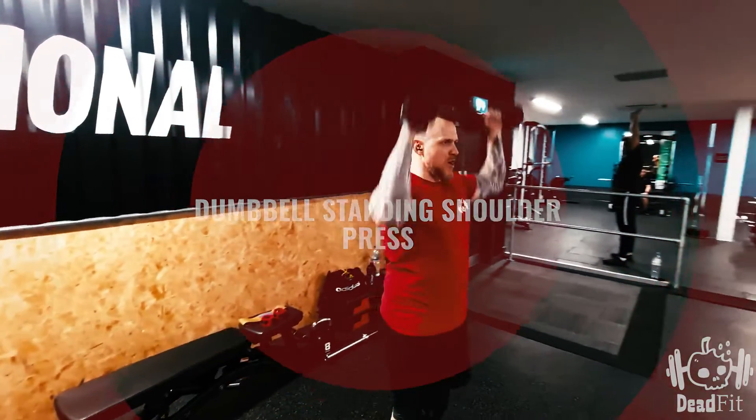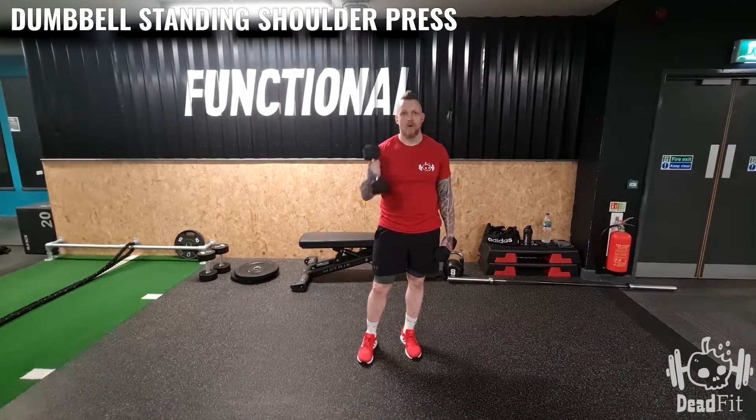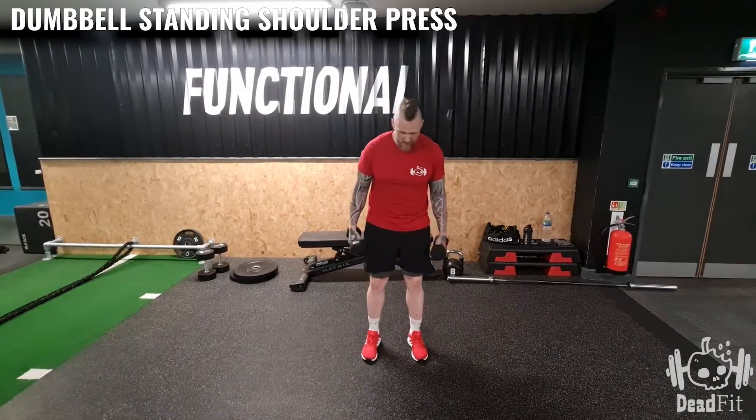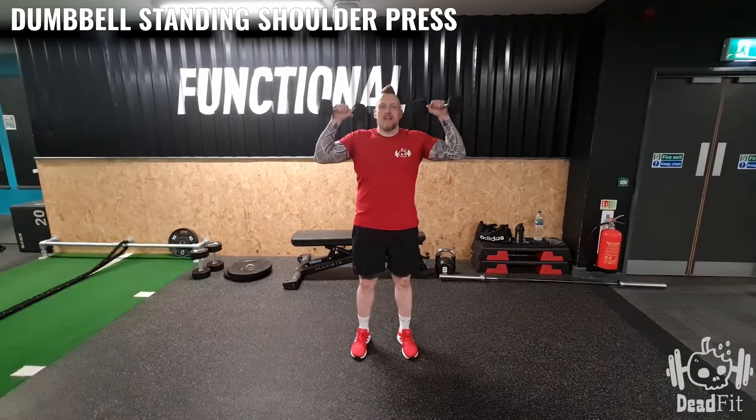For the dumbbell shoulder press, all you're going to need are a set of dumbbells with an appropriate weight. From here, all we're going to do is have our feet around shoulder width apart and the dumbbells start around here.